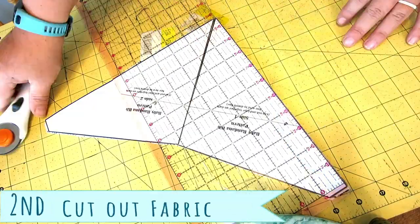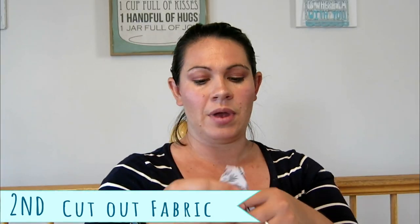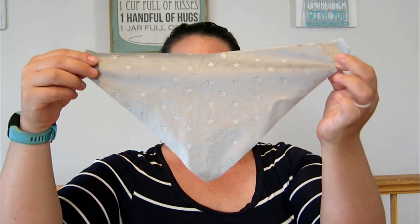Once you have your pattern cut out and taped, then it's time to cut out your fabric. This is where a rotary tool and mat come really in handy. You can cut it out with just regular scissors if that's all you have — it's fine. I cut out these cute ones to go together.